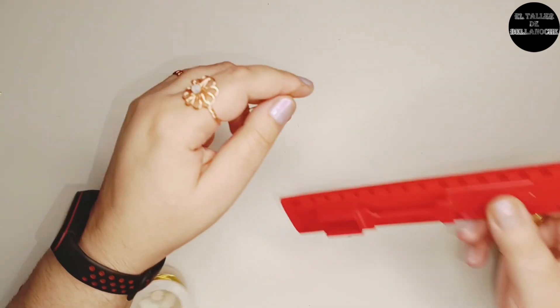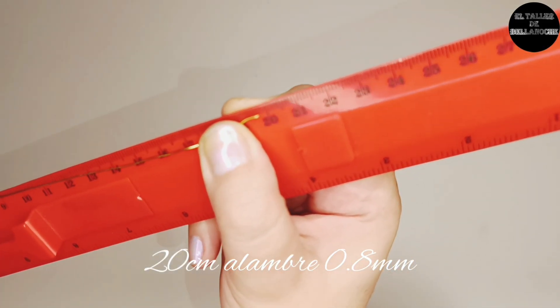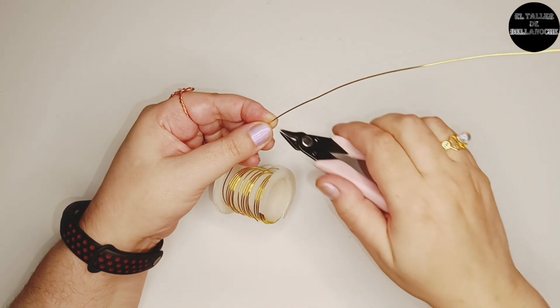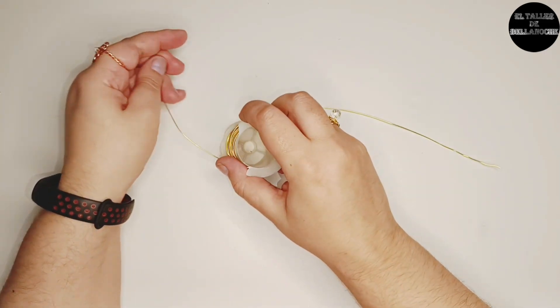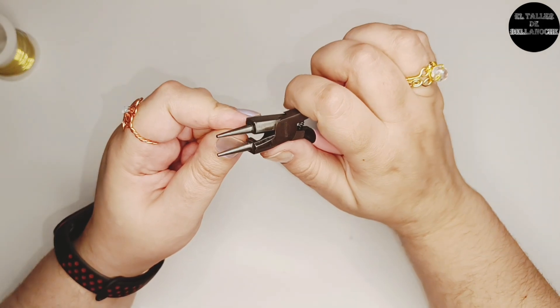Utilizamos el alambre de 0,8 mm y cortamos un tramo de 20 cm. Enderezamos el tramo.